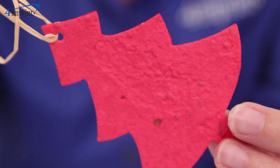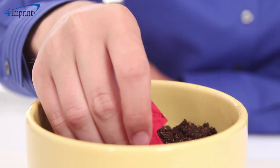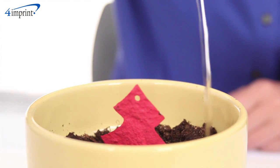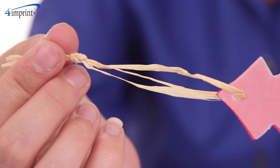The ornament paper is embedded with wildflower seeds, simply planted directly into the ground when spring comes around. It is finished off with a natural raffia tie for hanging on a Christmas tree, even after the paper portion has been planted.